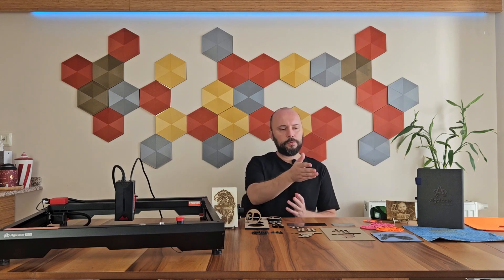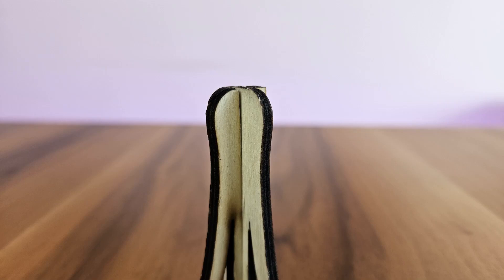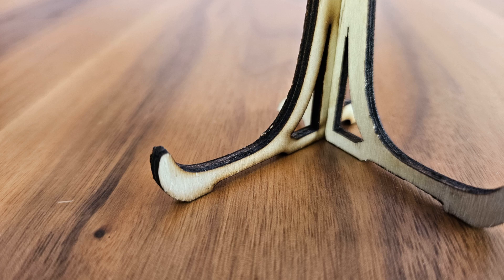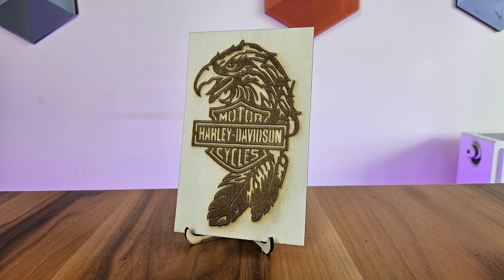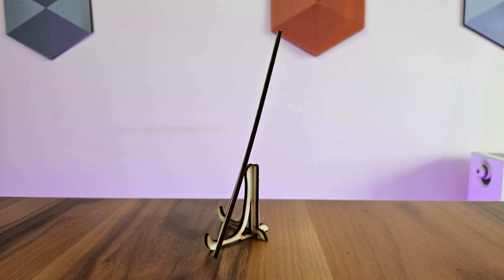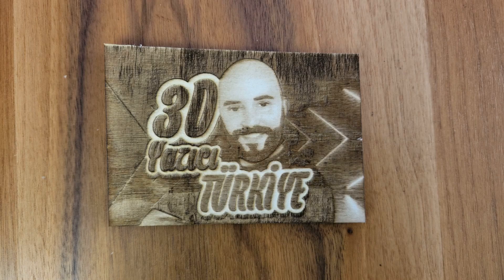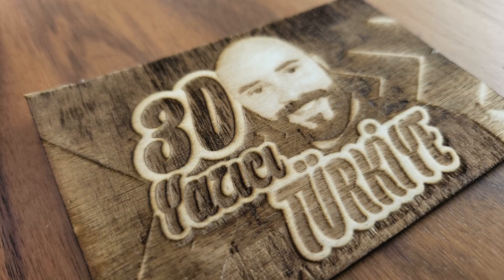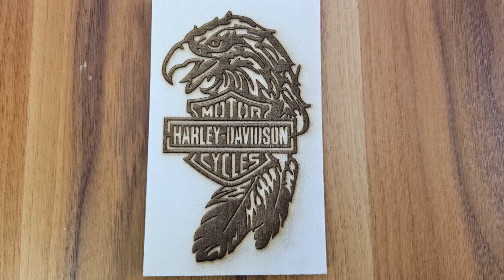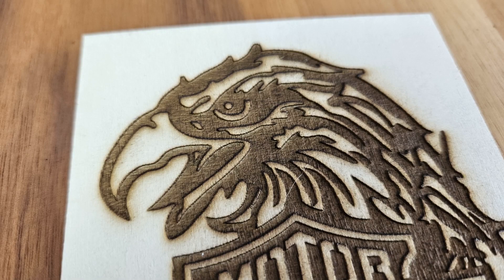I performed both engraving and cutting on many materials. I made my first experiments with the plywood. I could easily cut this 4 millimeter thick material — this is a display stand where decorative objects or photo frames can be placed. The black burn marks at the cut points are very normal and can be removed by sanding or painting if desired. I also engraved on the same material, getting great results both on my own photograph and on a pattern. The greater the contrast difference, the clearer the black-white difference, the better the results. Therefore, the eagle pattern looks significantly much clearer and more beautiful.